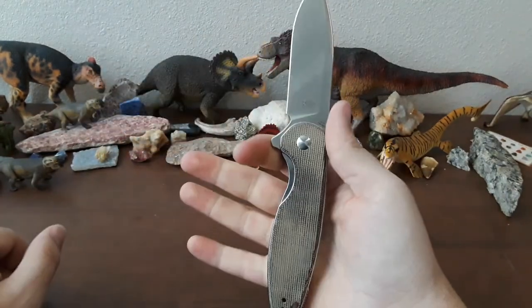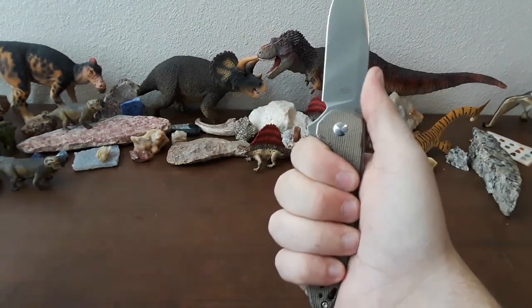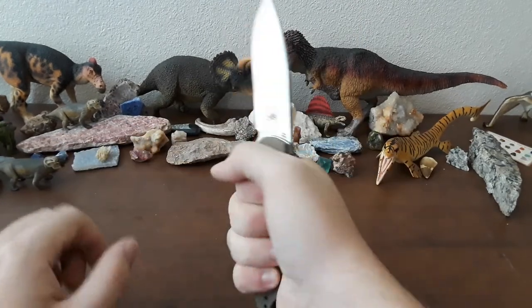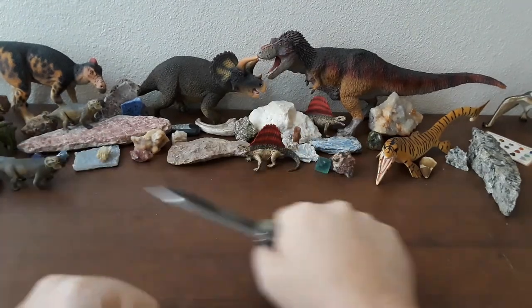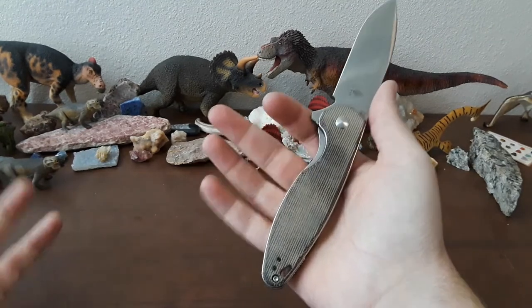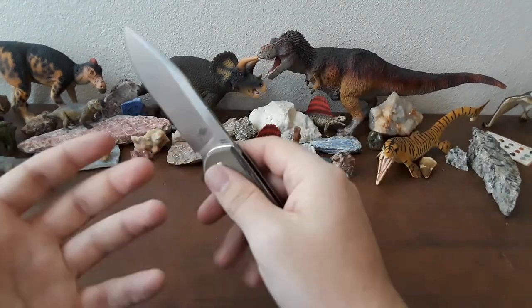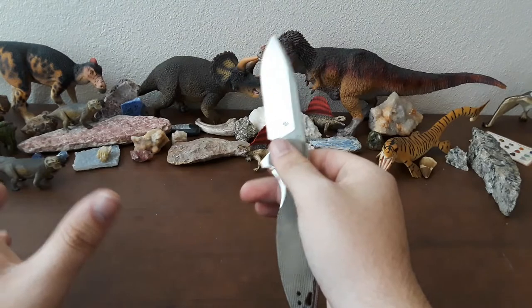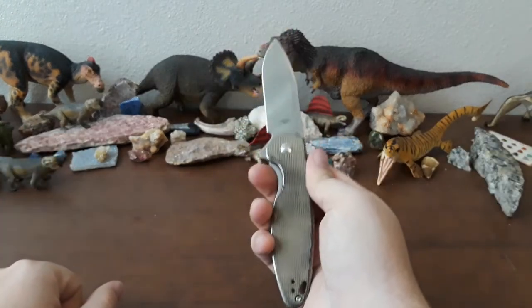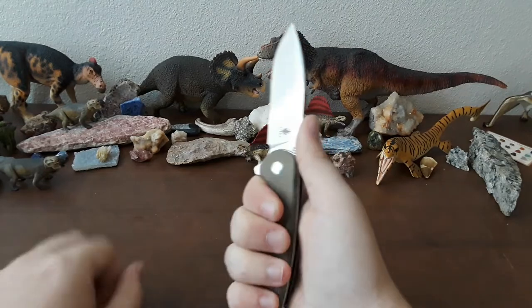You could probably tell just by looking at this knife that it's going to fit in your hand really well. When I first saw pictures of it, I was like, oh yeah, that's going to be an ergonomic dream — and it is. It feels really good in my hand. There's not really any soft spots. You could do hard cuts for a long time with this. Ergonomics are so important because if it hurts your hand to use it, you're not going to want to use it.